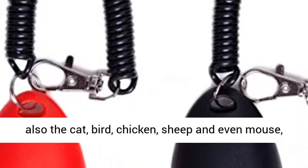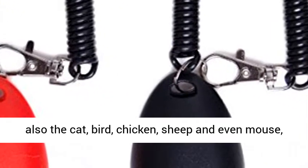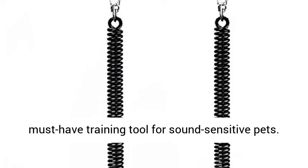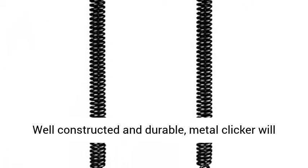Not only for training dogs, but also cats, birds, chickens, sheep, and even mice. A must-have training tool for sound sensitive pets.